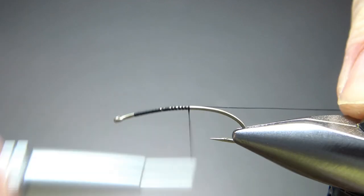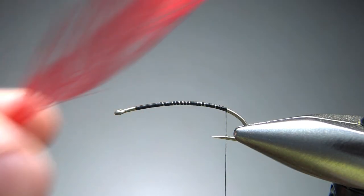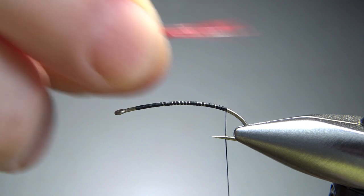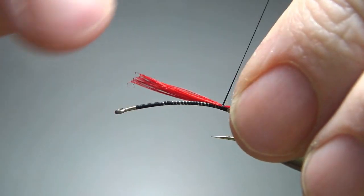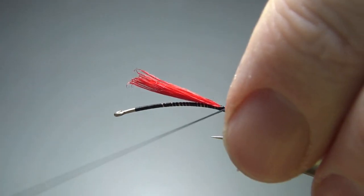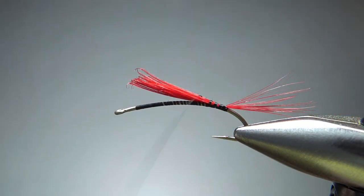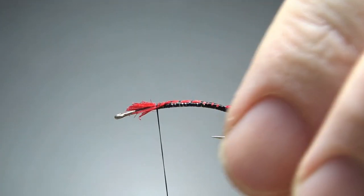Let's put a base of black thread down to where that barb used to be. Now, red hackle fibers — this is just cheap, strong saddle hackle. I'm going to grab about 15 or so of them and make the tail pretty long. One thing to keep in mind: if you do use these curve shank hooks, tailing material will tend to point down. So I'll do this little trick of lifting it up, just giving a quick little prop up right there, which is going to look a little bit better.